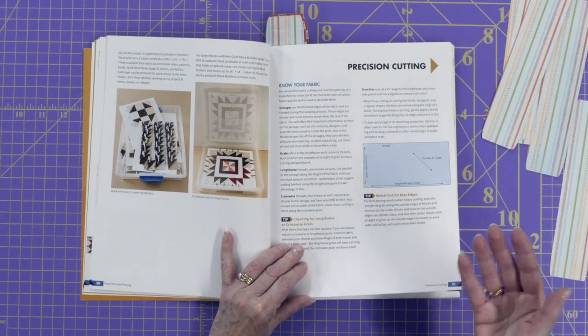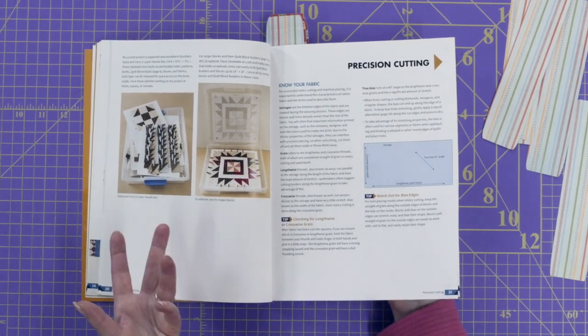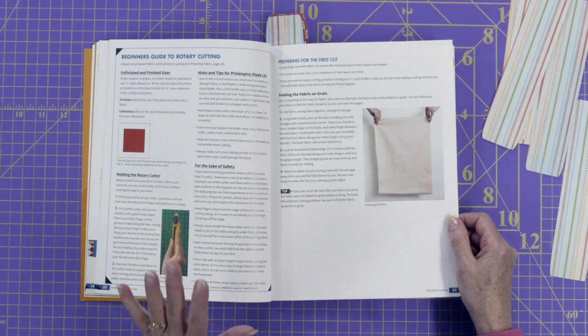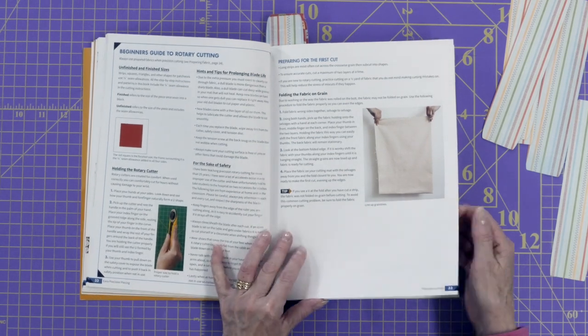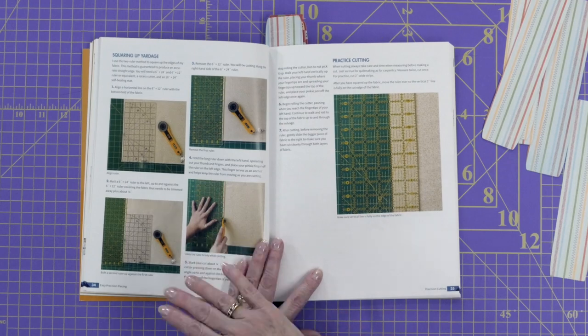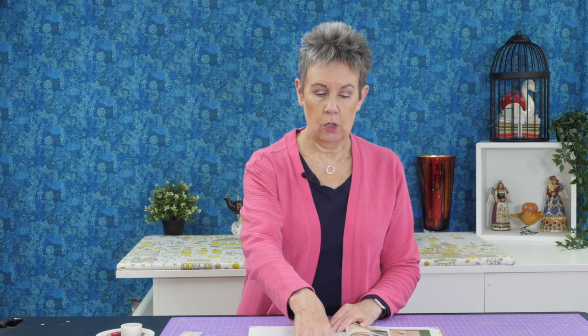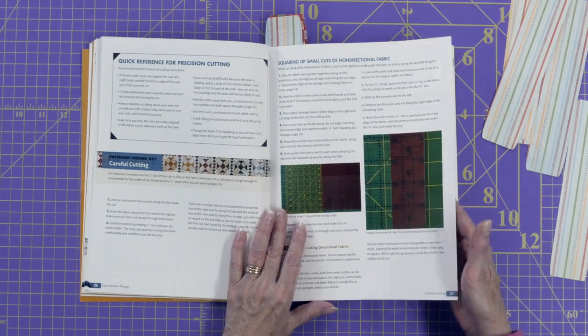Then we get into cutting. She talks about fabric grain — where is the bias, where's the lengthwise grain, where's the crosswise grain. There may be things in here you've never really known before when you first started to quilt, but she will show you and explain why they're important. She also shows you how to prepare for that first cut and how to straighten your fabric so you don't get that dreaded V. Not only does she tell you — there's a lot of text in the book — but also a lot of great up-close photos so you can see exactly what she's talking about.